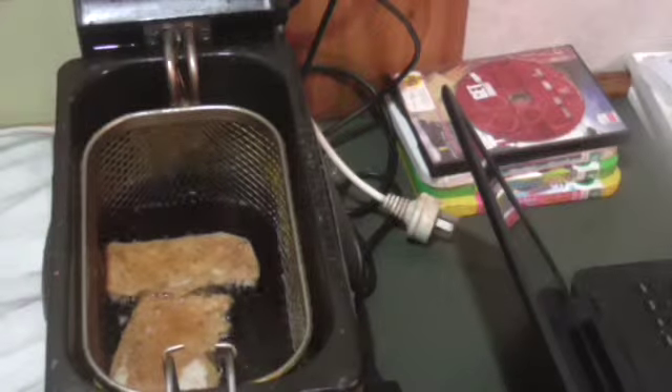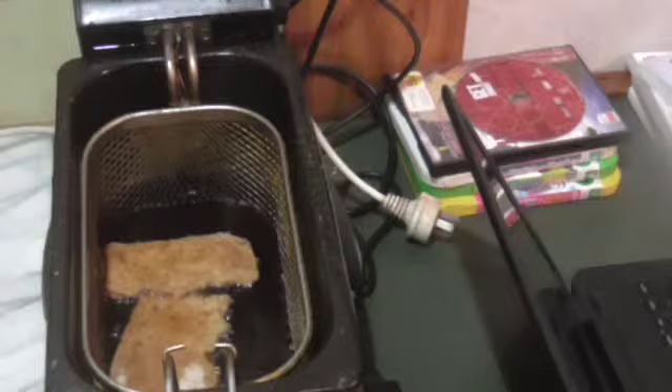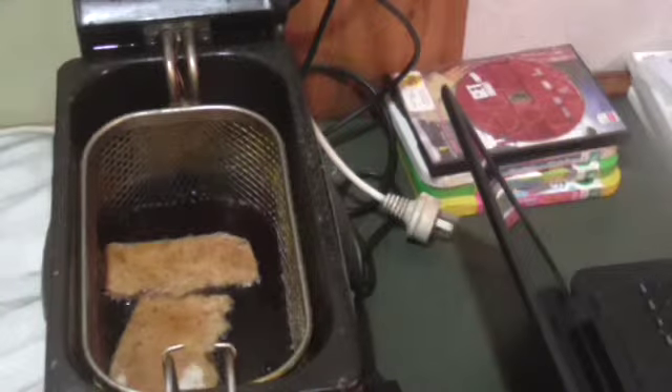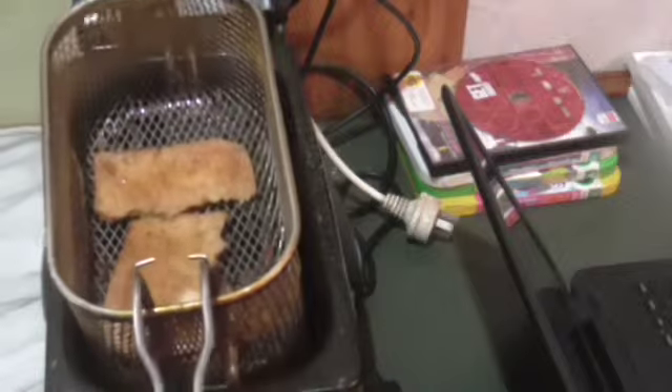I deep-fried a packet of ramen noodles the other day — just put it straight in there — and that didn't make any sound at all. It still cooked, but I thought it wasn't doing anything. That's kind of what it's doing to this. It's just going to absorb too much oil, I think.